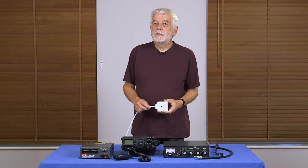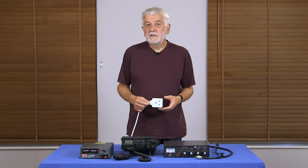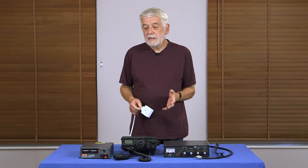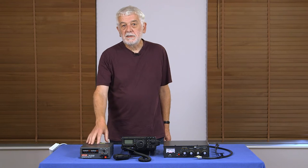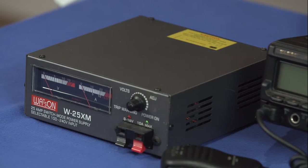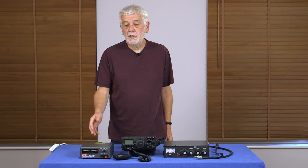The first thing we need to do is to get a power supply. Normally amateur equipment is powered from the mains — this is 230 volts, 50 Hertz AC. But the radio requires a direct current power supply. To achieve this we use the power supply unit, which takes the incoming 230 volts 50 Hertz AC and converts it to about 13 and a half volts DC — very similar to the supply you get from a car battery.